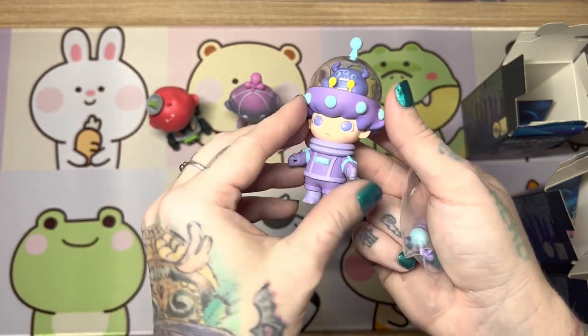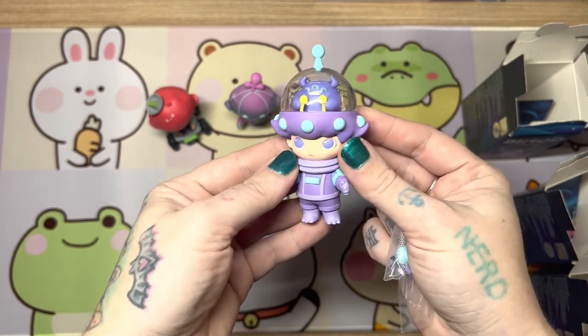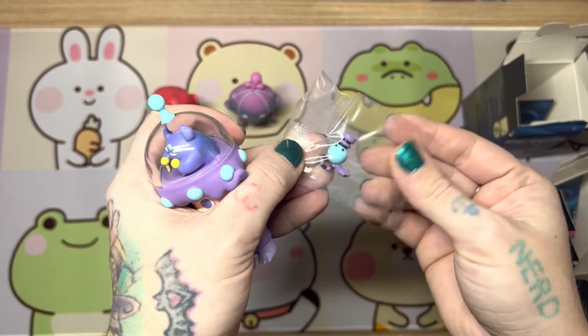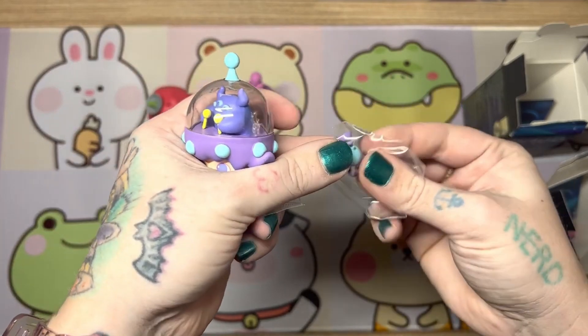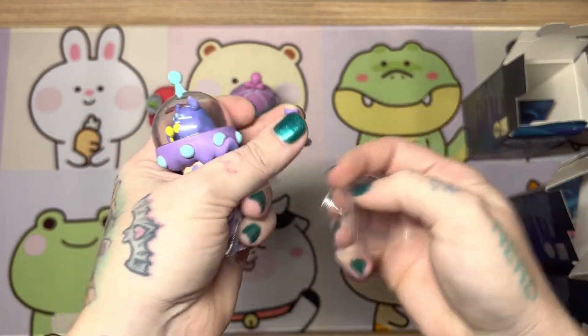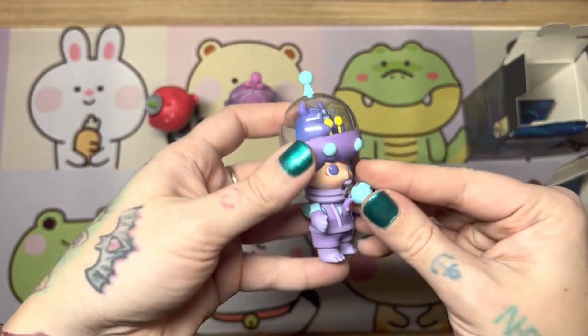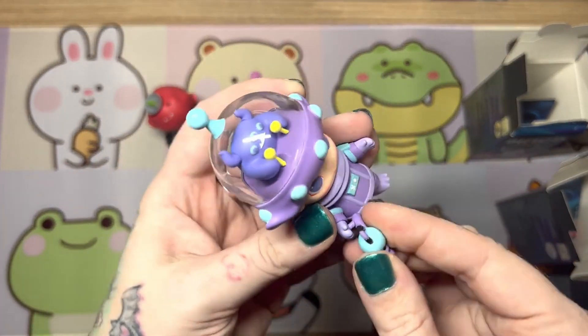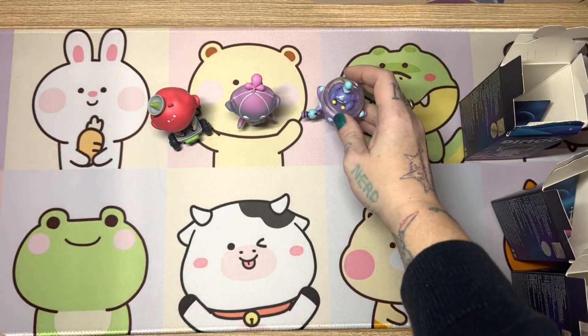He's got the little alien in his head controlling him, and his little space suit, and his colors are flawless. He comes with this little ray gun. I'm a huge sci-fi nerd fan, so this one is probably my all-time want, and I'm so happy that we got him. Look how cute he is. I love him.